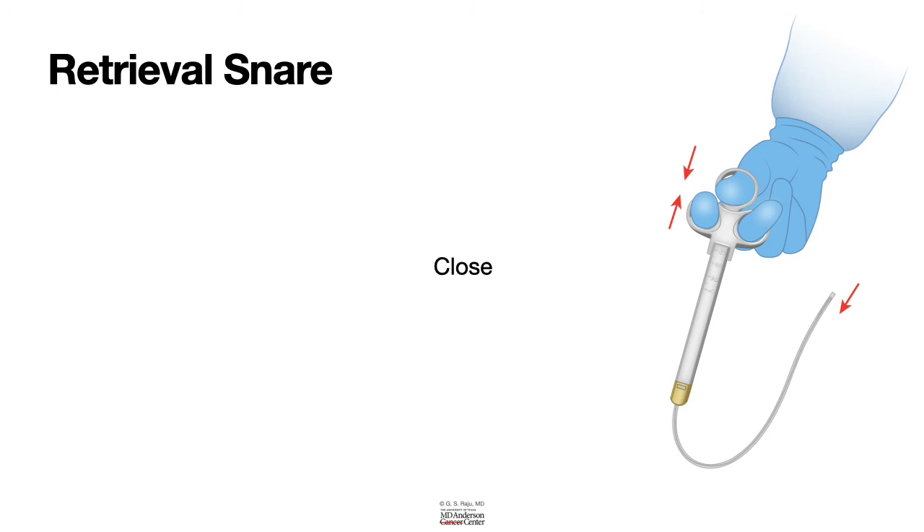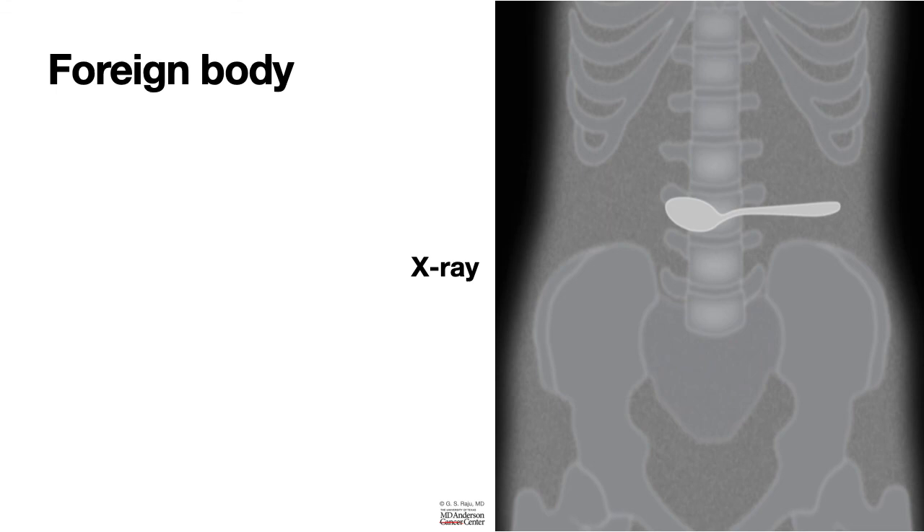Here is an x-ray where a patient has swallowed a teaspoon. For large, long objects like this, a snare is a good way to retrieve that long object, as long as you can carefully align it to the gastroesophageal junction and esophagus.